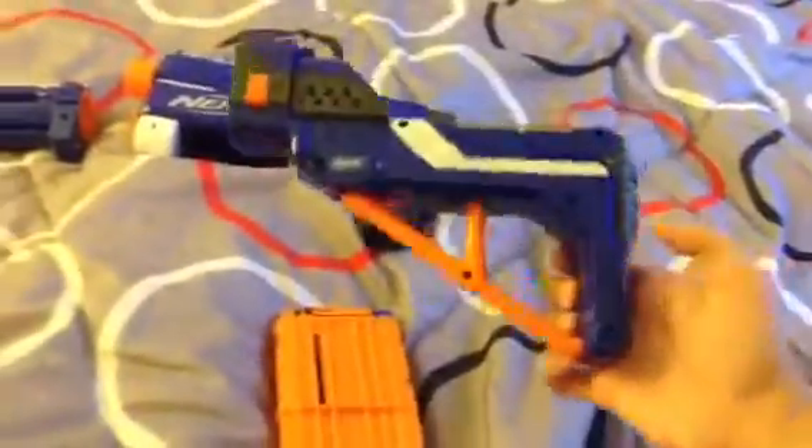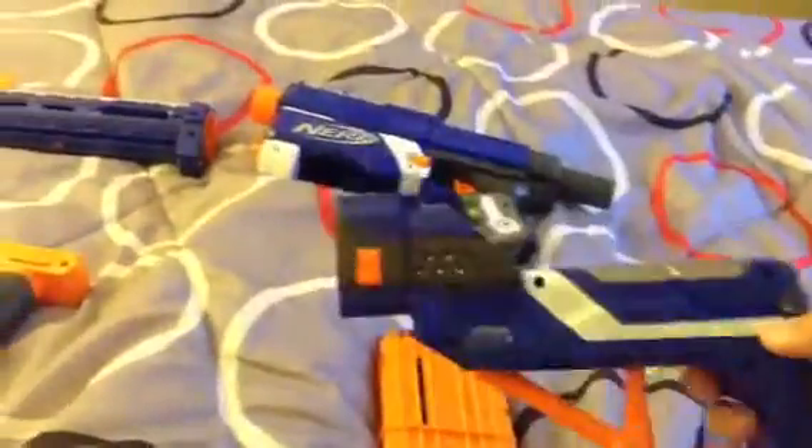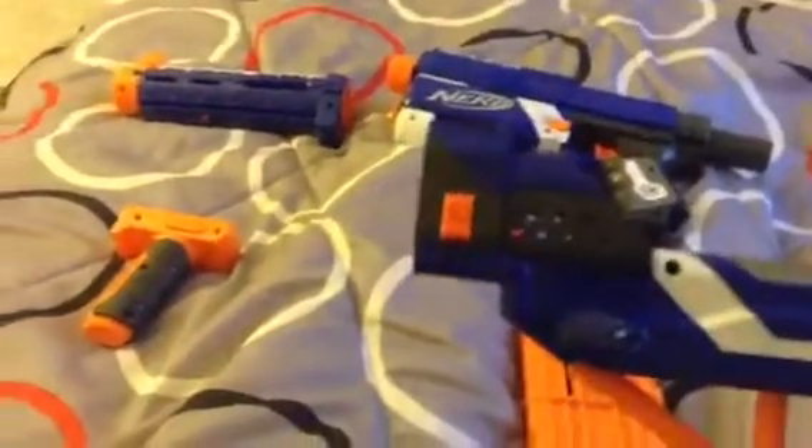You can see all the springs and stuff. Here's the stock. Just a normal stock, I guess, with the switch.